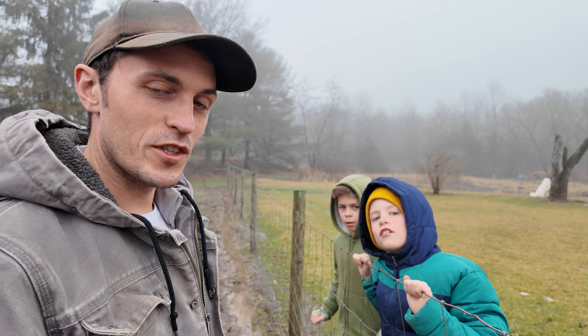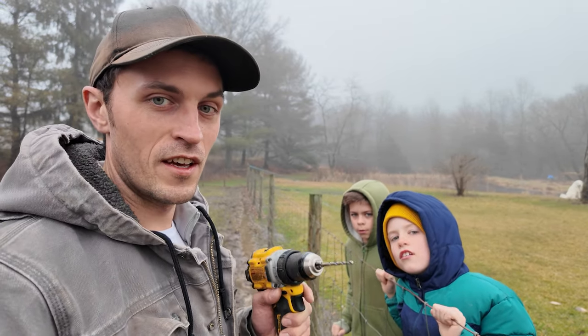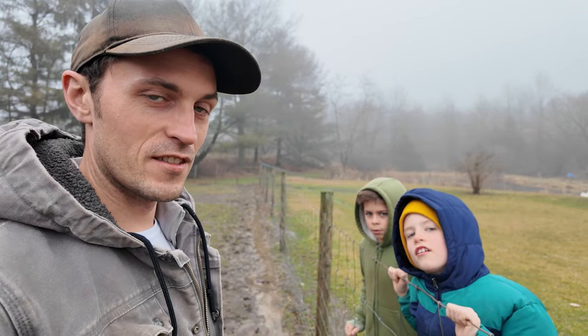So the first thing I'm going to do is just go down the line of fence posts here and drill some pilot holes, just to make it easier to put the insulators in.